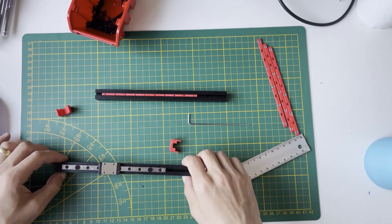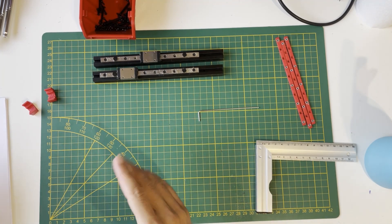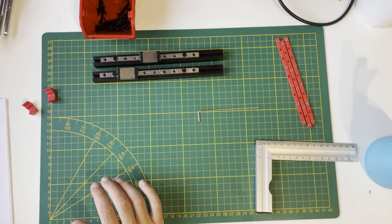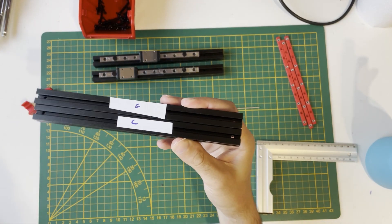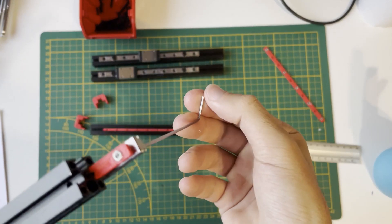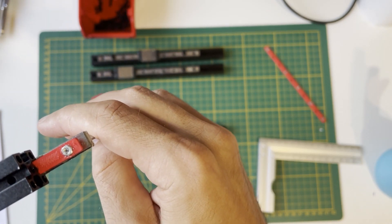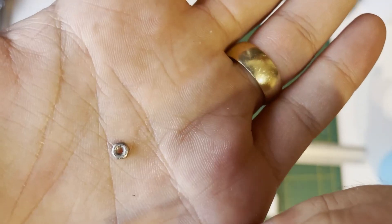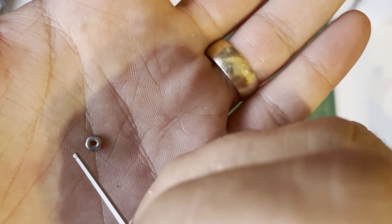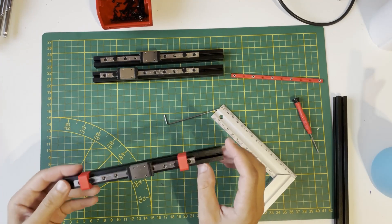The first Y rail is done. I'll do the second one the same way. I finished the Y rails and will now install the Z rails. For Z rails we need the C extrusion, which has two holes at the beginning and end with a 7.5 millimeter offset. There's an issue with my nut holder — it's no longer holding its place. I'll try super glue first. The problem was super glue inside the nut from before, which caused the nut to spin rather than grip the screw.